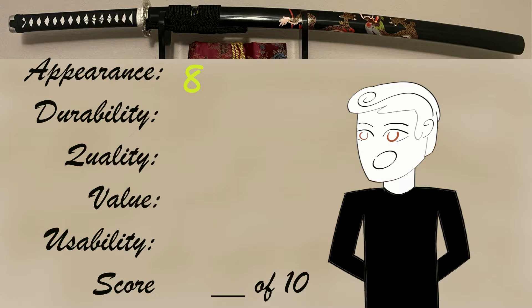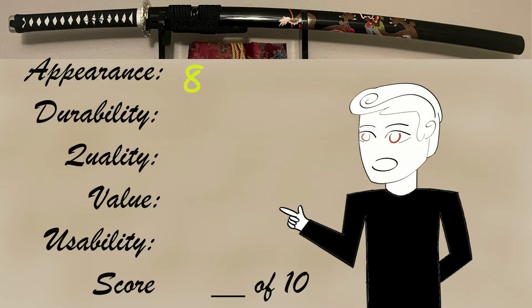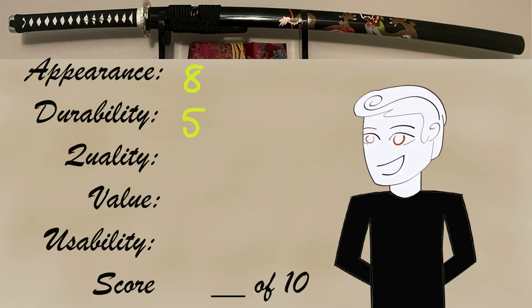Next, durability — and unfortunately this is where it takes quite a bit of a knock. While the blade didn't suffer any catastrophic failures and the handle held up, I cannot deny that the blade did bend under circumstances where it otherwise shouldn't have. So, as far as durability goes, I'm going to give this a 5 out of 10. A bit of a hard knock, but it did take a bend. It may have been user error or blade error, but considering not everybody is a professional, I can't give it anything above a 5.